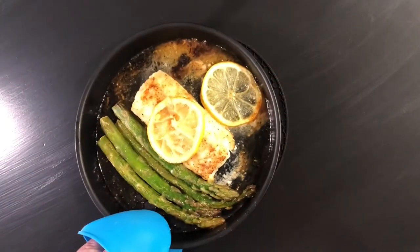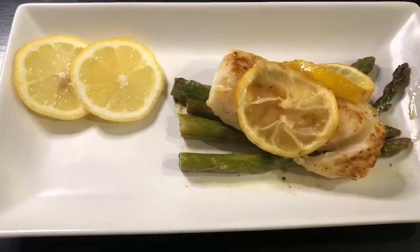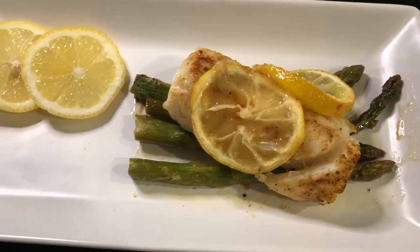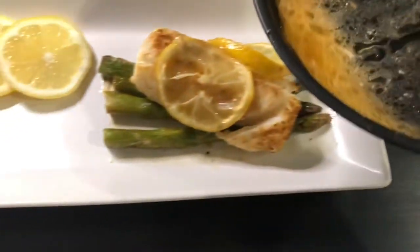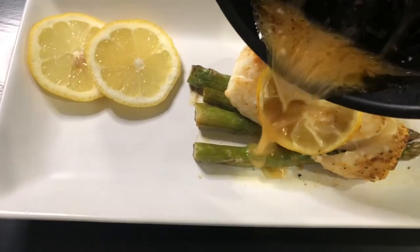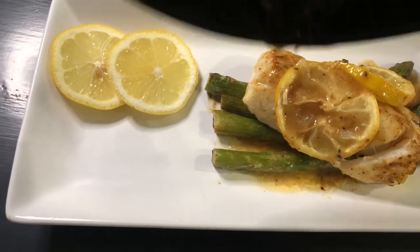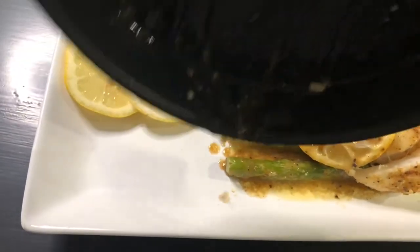After eight minutes, this is what it looks like. I almost forgot to put some asparagus in there because I really like asparagus — mine is from frozen, so that takes about seven minutes. I went ahead and put that in there just a minute after I started cooking the cod. And I told you there's a lot of drippings left over, so don't worry about the lemons falling off because this is plenty lemony enough.